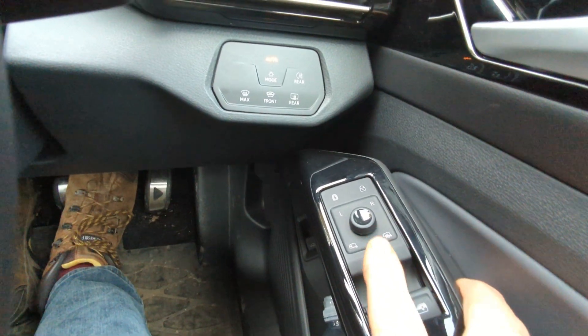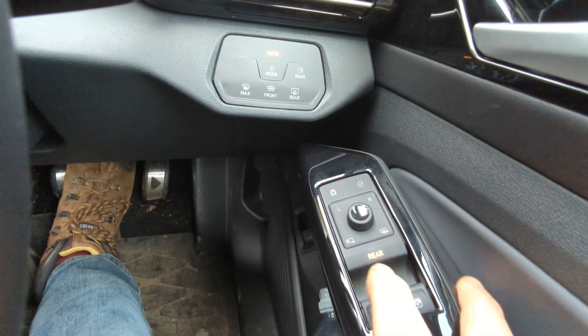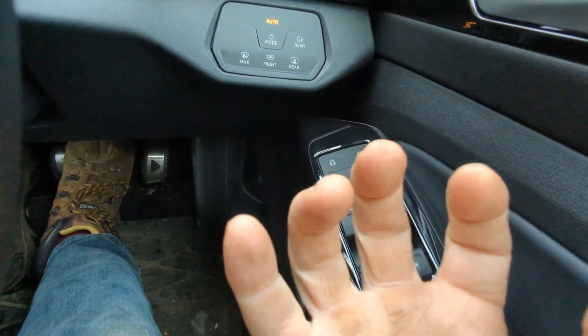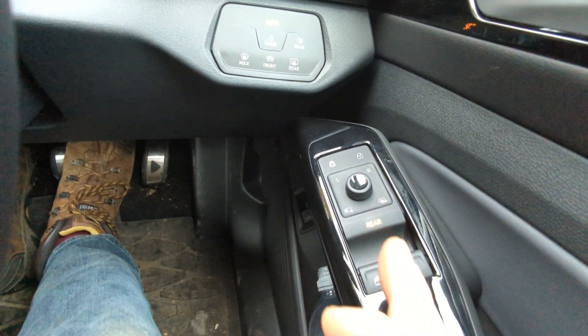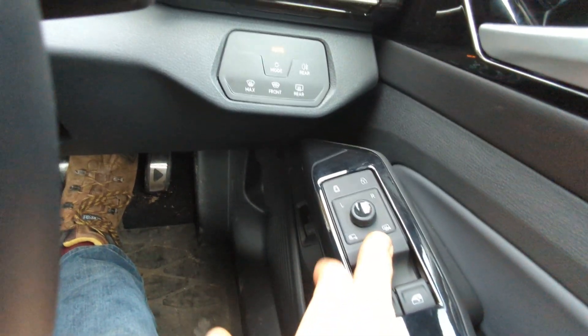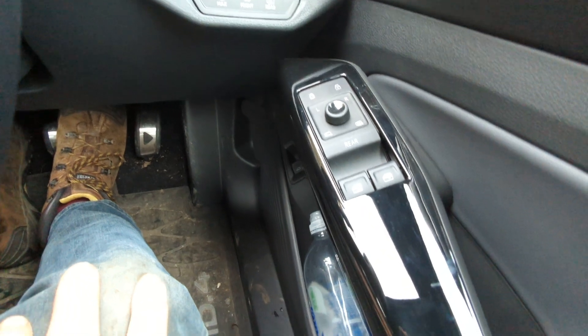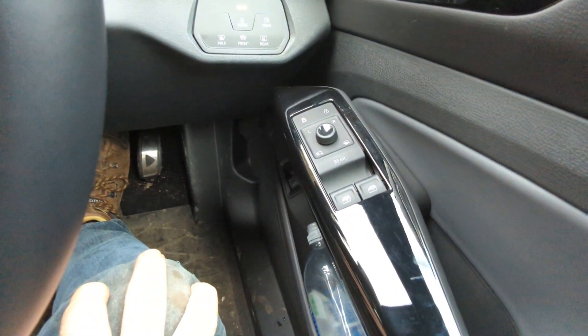Two goes and I got it — for rear windows, front windows. Not that hard. It actually reduces the button count, ironically, in a car like this.